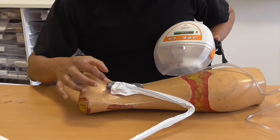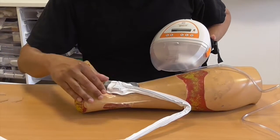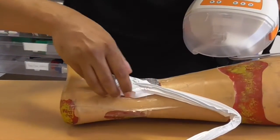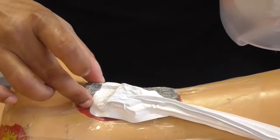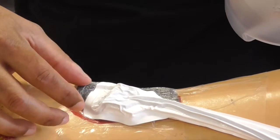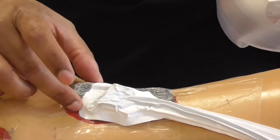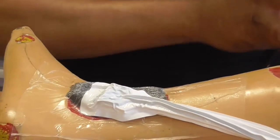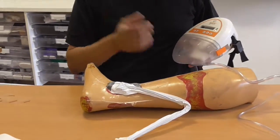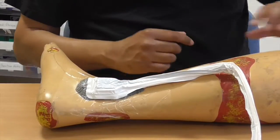Now if my TVN colleagues had done this it would have been sitting all the way to the edges and beautiful, but for demonstration purposes you can see what can go wrong. You want this to sit right to the edges, fill the cavity, and then you've got a nice dressing on. This one has a little bit of overlap on the skin which is not ideal, but it's a good demonstration of what not to do. You then decide whether you want continuous or intermittent mode — and that's the end of applying a topical negative pressure dressing.